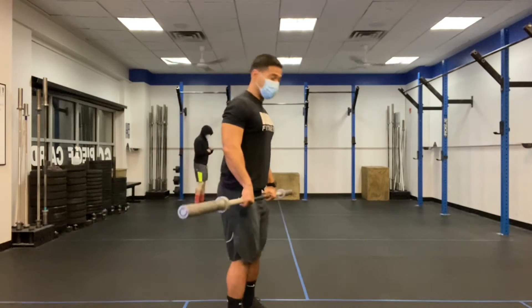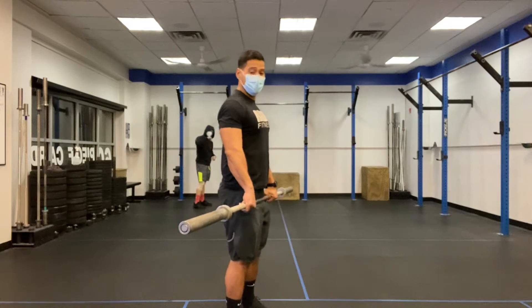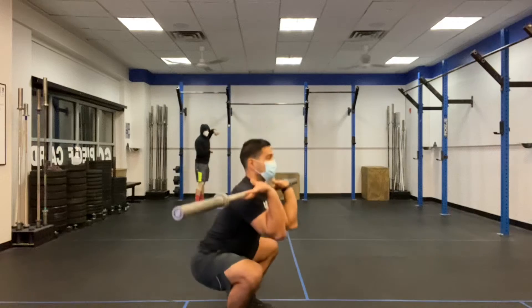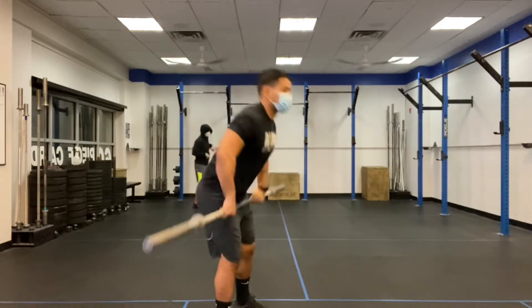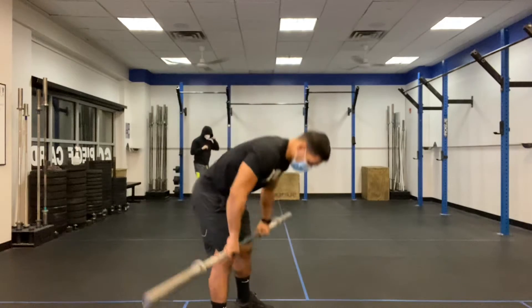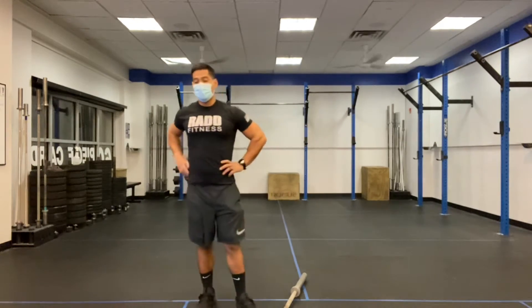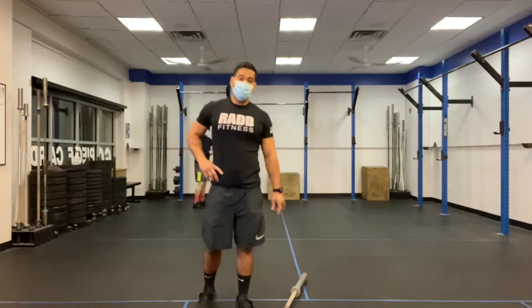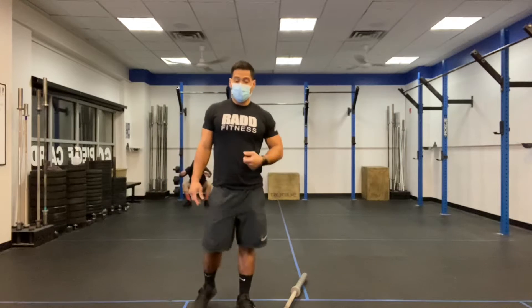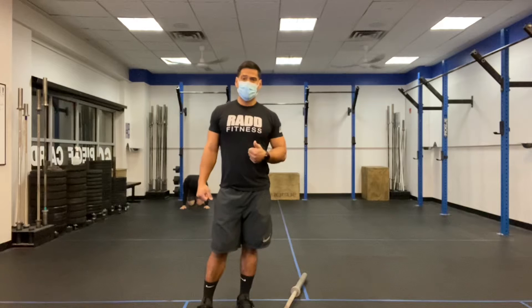So we have four reps. First one's going to be on the ground — you're going to do a deadlift, staying all the way up. You're going to do a hang squat clean, then we're going to do a front squat, then we're going to go all the way back down, touch, and go into a squat. There are a lot of moving parts to this one. You have two cleans in there, paired with one deadlift and one front squat. We're looking to get a little heavy. It's going to be very challenging to hang on to that barbell for those four reps, so just keep that in mind.